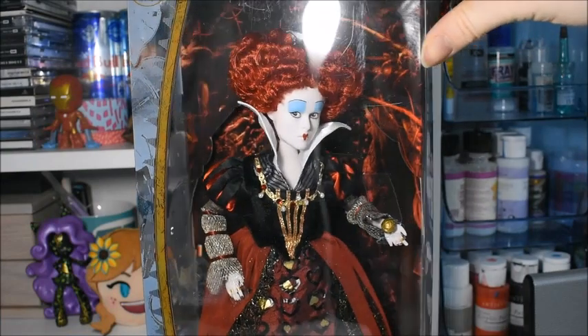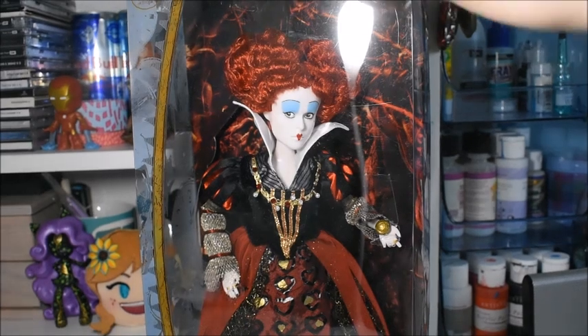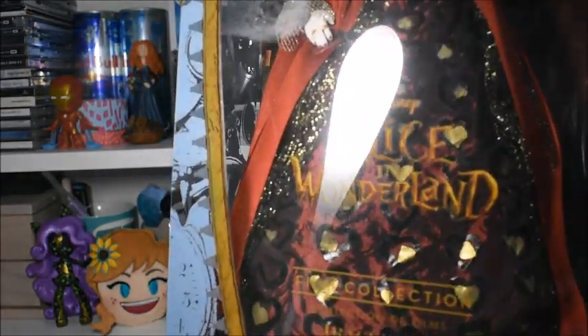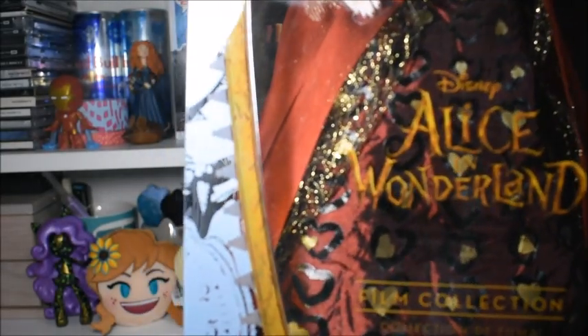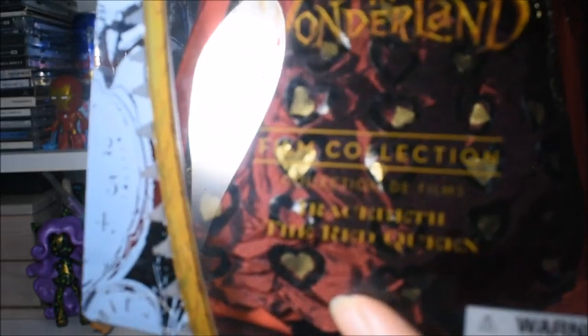Just looking at her from the box, she has so much detail, it is incredible — I cannot wait to get her out. So we're just going to have a quick look at the box. There isn't much going on at the front apart from it does say Alice in Wonderland there, although my light kind of stops you from seeing that, which is annoying. She is part of the film collection, and then it says Iracebeth the Red Queen at the bottom.